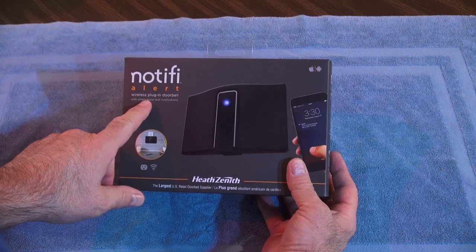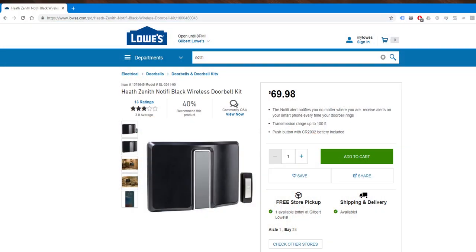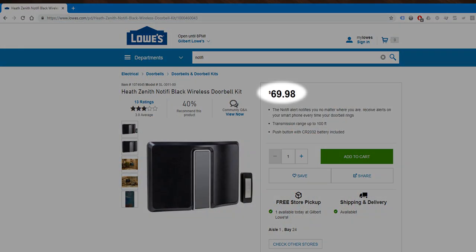There are a lot of different options out there — old school, wired, video, wireless, cheap, expensive. So I decided to try one of the middle ground ones and give this Notify Alert doorbell by Heathcena a test. This model doesn't have a camera, but does have an app to send notifications. I found one at Lowe's for $70 and decided to try it out.